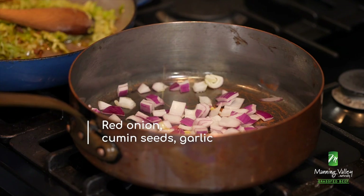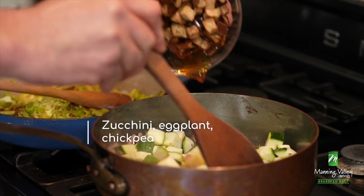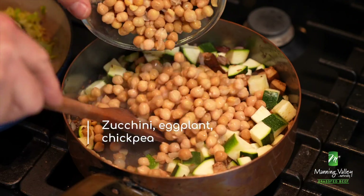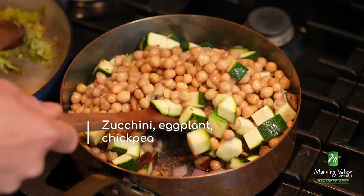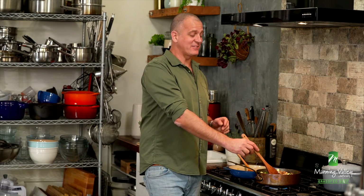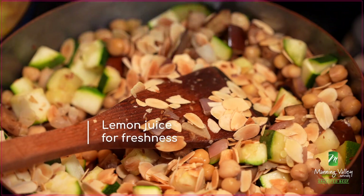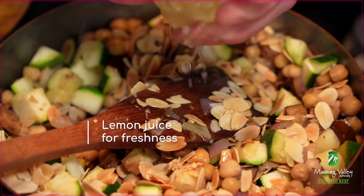First up, some red onion. We'll just sauté that off with cumin seeds and garlic. Then we've got zucchini, eggplant, and of course the chickpeas. It smells absolutely delicious. Simple, yes, but extraordinary. The only thing it really needs to finish it off is some toasted almonds — that'll give you richness — and a squeeze of lemon juice just for freshness.